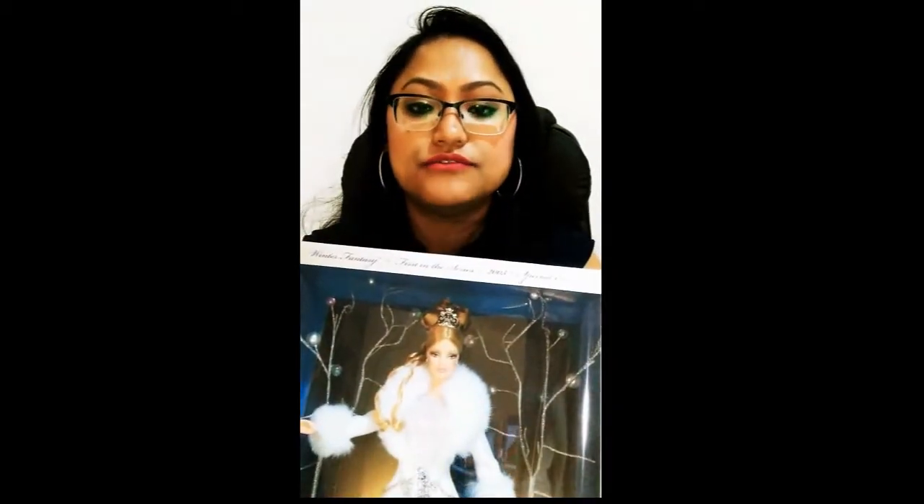Hello guys, welcome to my channel. This video is going to be about the 2003 Holiday Vision Barbie.